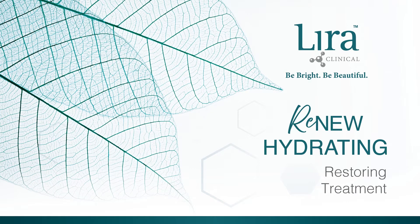Welcome to Lyra Clinical as we demonstrate the Renew Hydrating Treatment. Dive into essential hydration with quenching hyaluronic acid, restorative plant stem cells, and rich marine extracts. Skin is protected and safeguarded against free radical invaders while replenishing moisture for healthy, balanced skin.